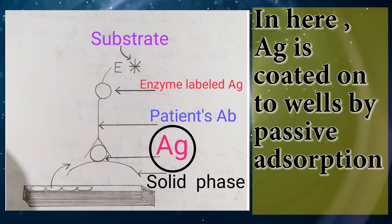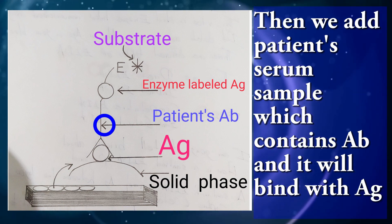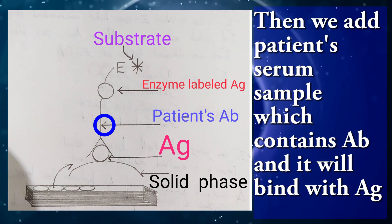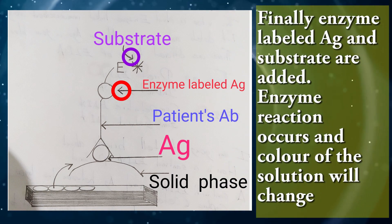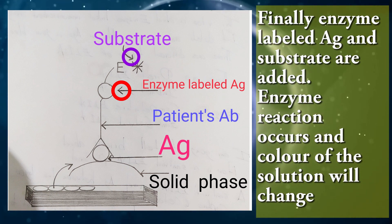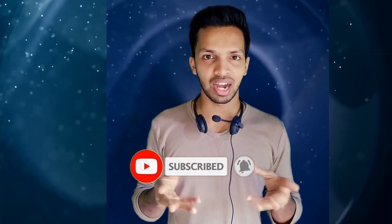I am going to tell you briefly about how sandwich ELISA is performed. Antigen is coated onto wells by passive adsorption. Then we add patient serum sample which contains antibody, and it will bind with the antigen. Finally, enzyme-labeled antigen and substrate are added. Enzyme reaction occurs and the color of the solution will change. It is one of the most efficient laboratory tests to detect the concentration of a target antigen or antibody in a completely unknown sample.